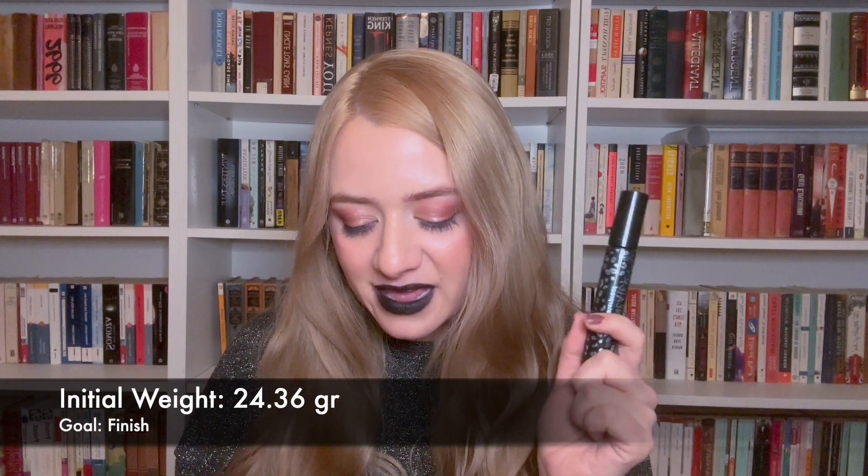The next item I want to finish is my Tarte Man Eater Mascara. When I finish this, I'll be at my goal for my mascara category: one black and one brown at all times. This is my last extra mascara, and it's getting drier every day — I have to swirl the wand around to get more product, so I think it'll be done within a month. Its initial weight is 24.36 grams, mostly bulky packaging. I don't particularly enjoy this mascara — it smudges sometimes even though it's waterproof — so I'm happy to see it go and won't be repurchasing.